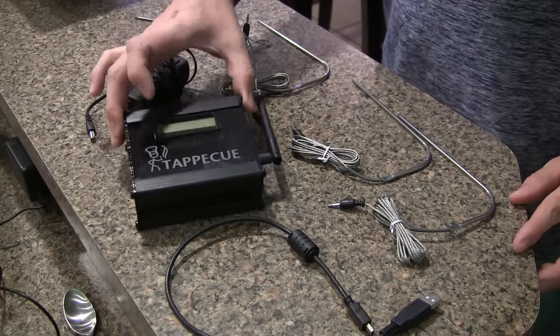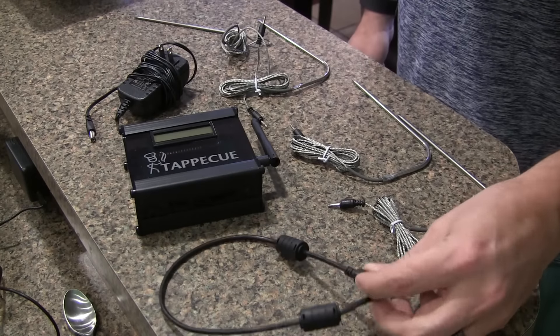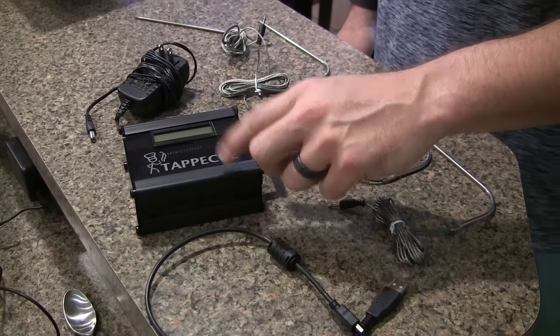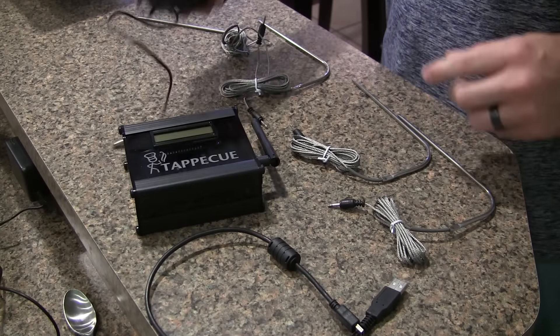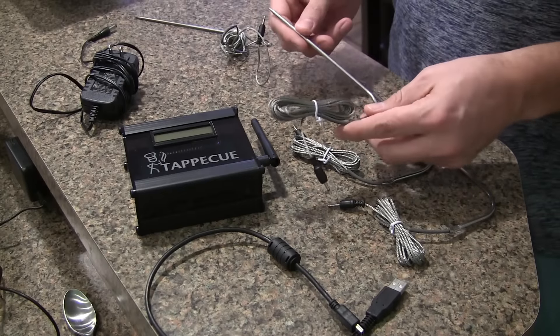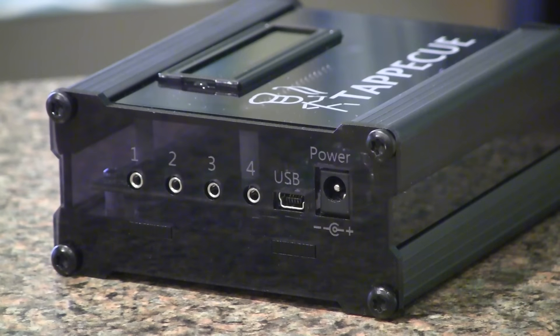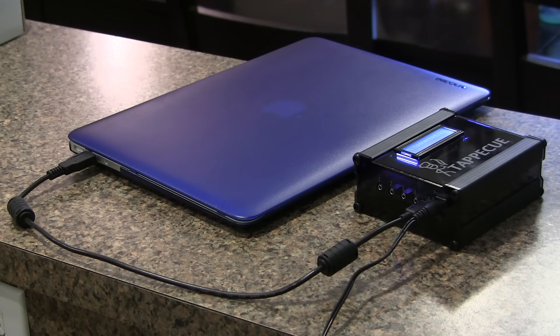So this is everything that comes in the box. This is the Tap-A-Q right here — it's got a single antenna on it on this one side. You've got the USB cable that you're going to be using to connect the Tap-A-Q to your computer for your setup and any additional configuration you want to do. You've got your power cable here. And then it comes with four hybrid probes, which are going to be able to monitor your pit temps or food temps. On the unit itself on this side panel, you can see the four probe inputs, the USB input, and the power input. This is a quick shot to show you how you would connect it to either your Mac or PC — plugged into power and then going from mini USB out of the Tap-A-Q to the USB slot on my MacBook Air.